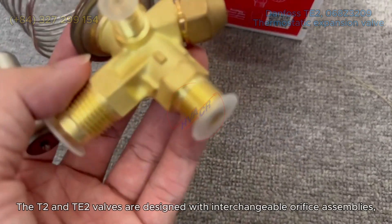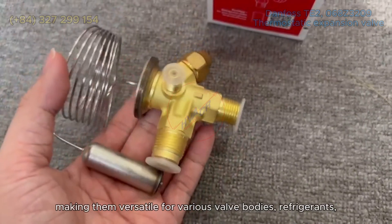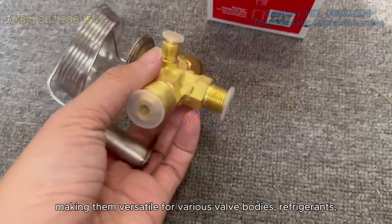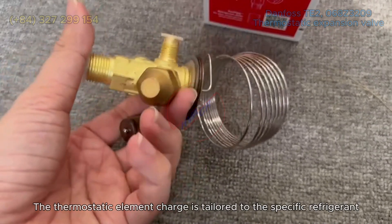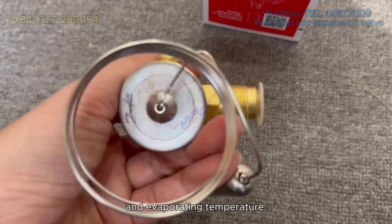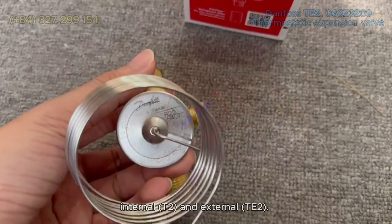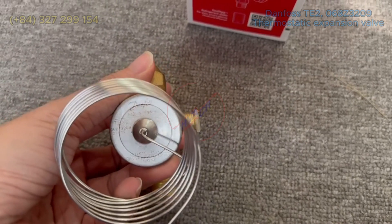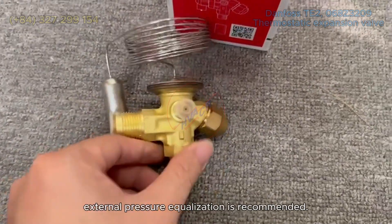The TE2 and ANTE2 valves are designed with interchangeable orifice assemblies, making them versatile for various valve bodies, refrigerants, and evaporating temperature ranges. The thermostatic element charge is tailored to the specific refrigerant and evaporating temperature. The valves come with two options for pressure equalization: internal (TE2) and external (TE2E). For systems with liquid distributors, external pressure equalization is recommended.